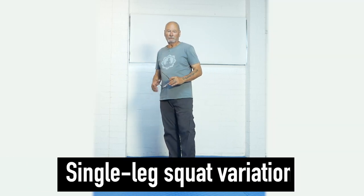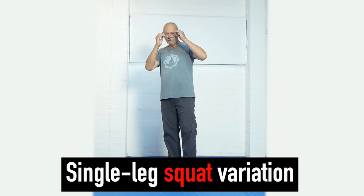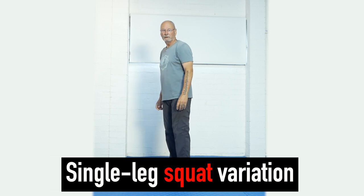Many people struggle with the single leg squat, so we've come up with a few variations. This is the one I'd like to show you today.